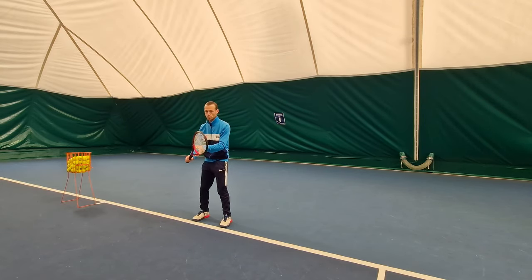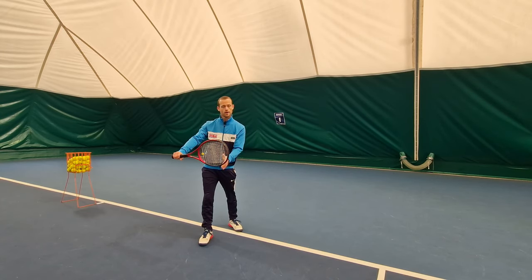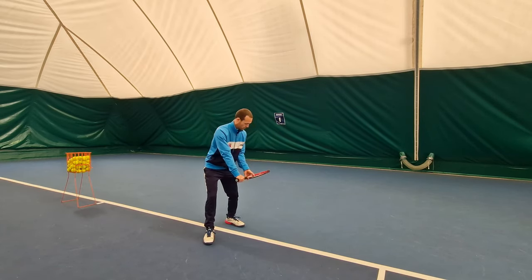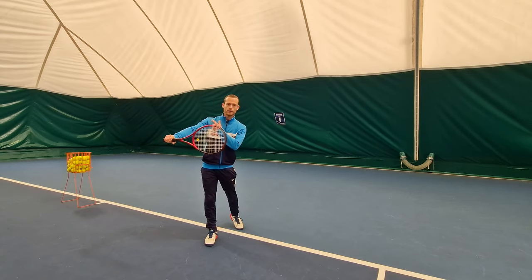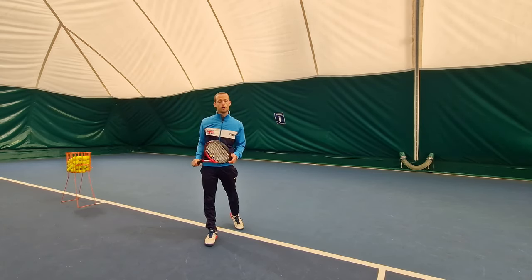At contact I'm going to want a racket face that is facing my target, so it's going to be perpendicular to the net. I'm going to achieve this just because I'm swinging up to the ball with what was a closed racket face in my backswing. From here I can extend up from my shoulder and hit with topspin.